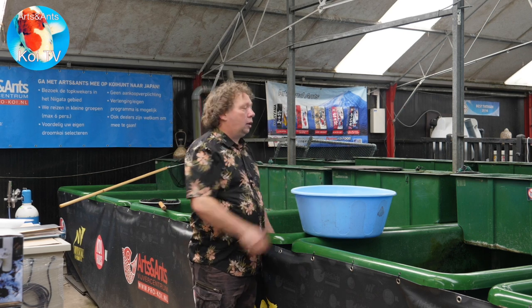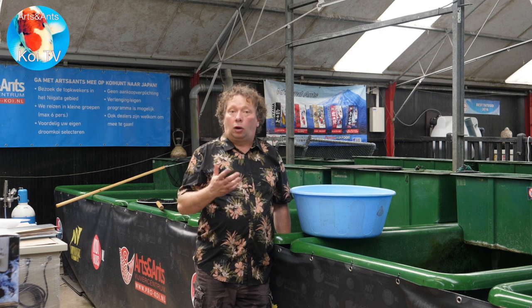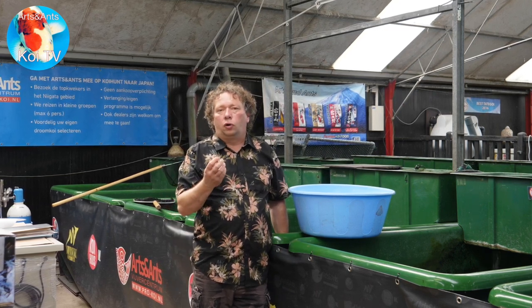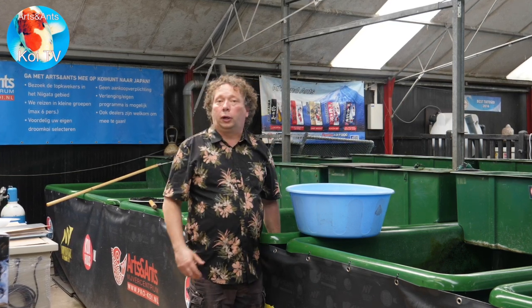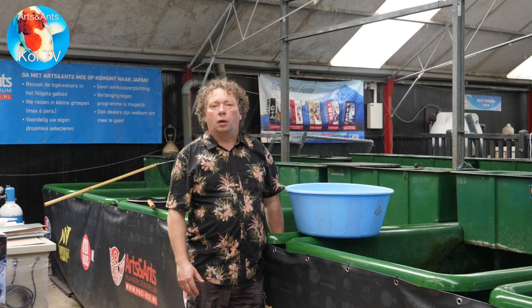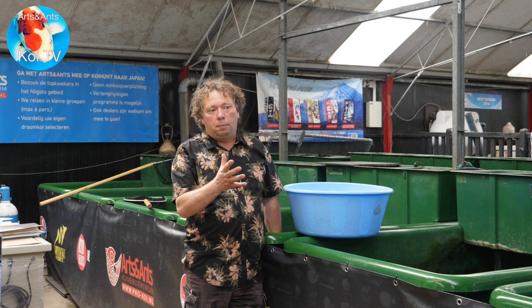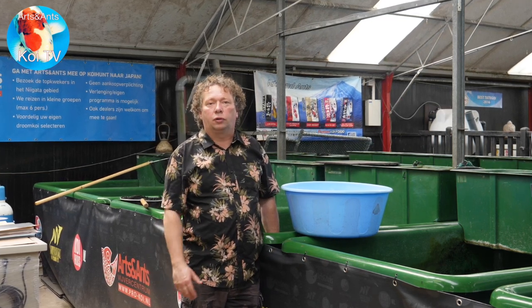So the koi are back in the pond. I have to monitor them closely the next few days to check if they don't have any damage or if some fungus develops on the skin because of the spawning. Sometimes it goes a bit rough, so be careful and check your koi in the few days after spawning.